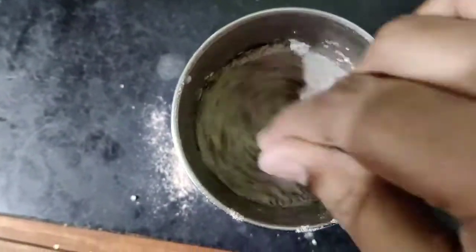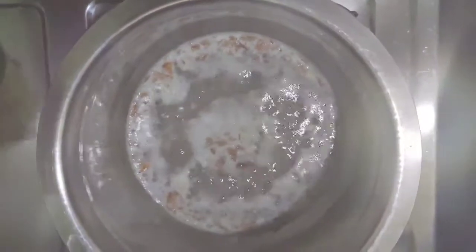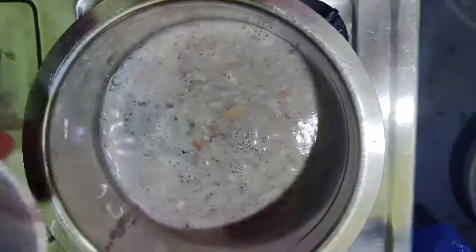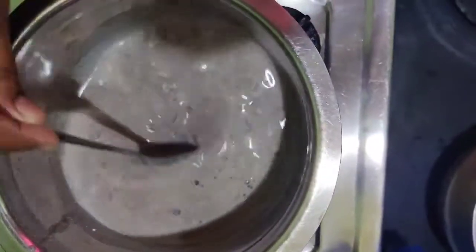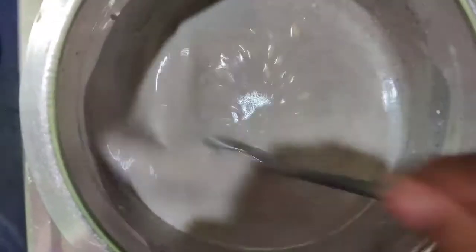Now let's see if the water is boiling. Add the milk mixture and stir continuously so it doesn't form lumps. The ragi flour absorbs water very quickly, so keep stirring.